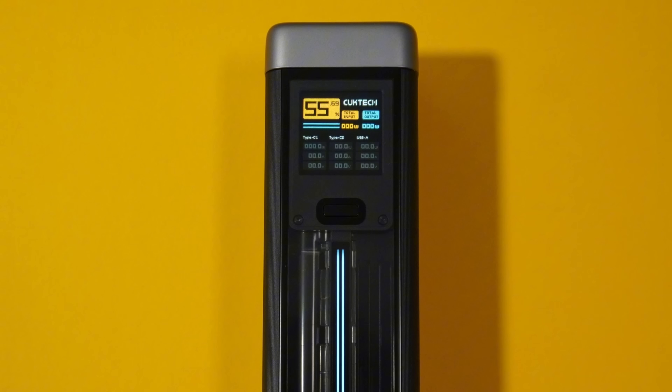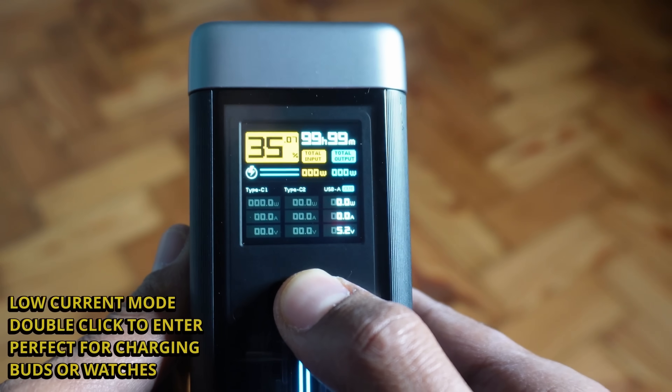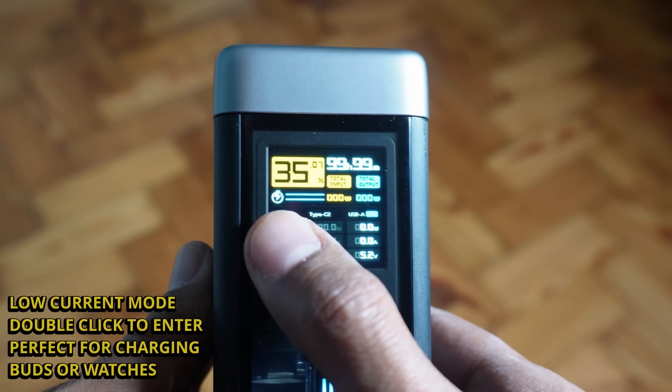Let's talk about the design and profile of the ChukTech 20. On the front you get an LCD panel which gives you readouts of your remaining battery percentage, the output of each individual port, and your incoming charge rate when you're charging it. The design aesthetic looks super industrial but also very cyberpunk and cool. I actually love using this power bank primarily because of the way it looks. There's also a button that switches the display on and off, which will power down after a short while.